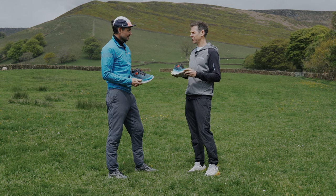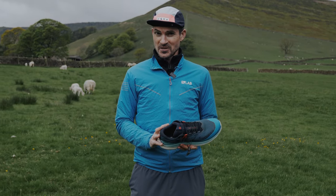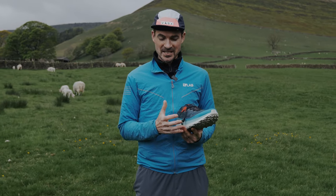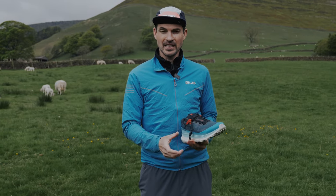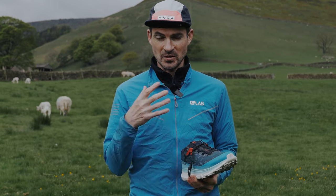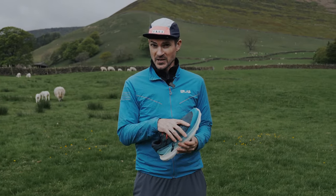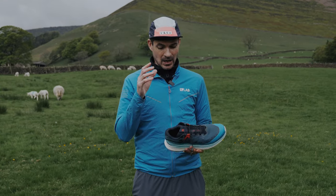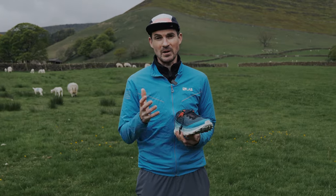That's great insight into the Ultra Glide 2 from Kirk. I'm really excited to keep using these and get more miles in — there'll be a written review in the next month or so with more detail. These are available now in store and online. I would highly recommend going down to one of our shops, trying them on, and making your own mind up.